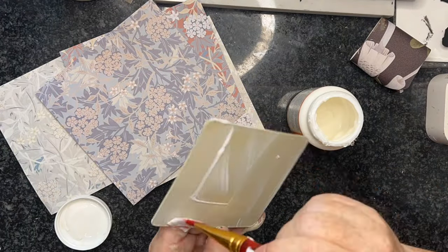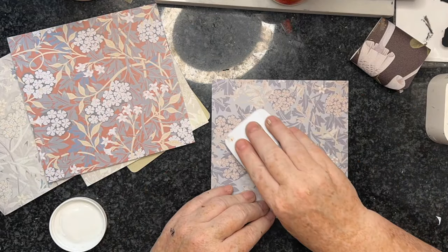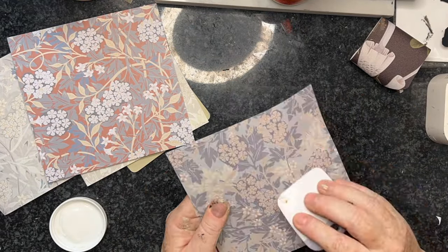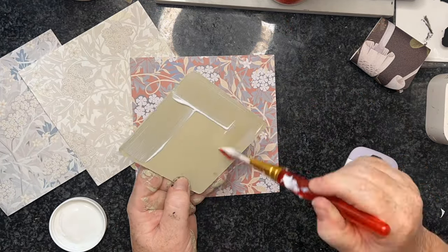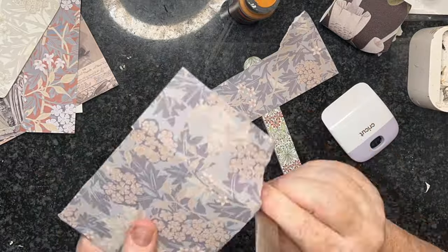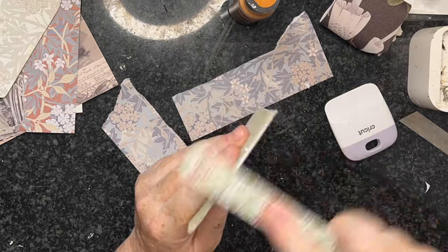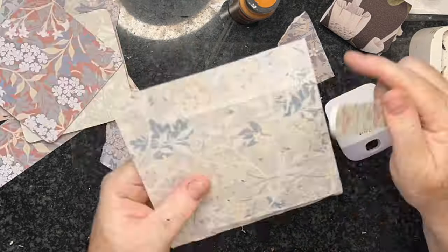This second set of coasters I've painted front and back in cocoon chalk paint. I've then covered them in a layer of Mod Podge, added this lovely William Morris paper, trimmed it down, and covered it all with two coats of the waterproof Mod Podge — and then these are ready to go on the table.